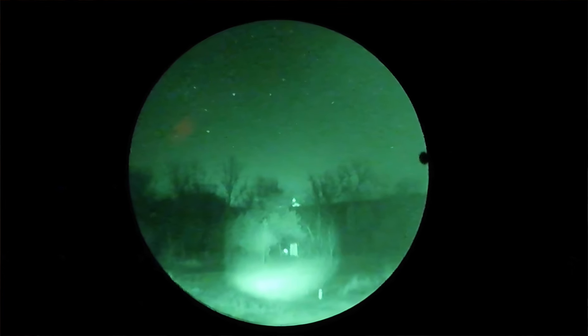Now, what about NVGs — night vision goggles? For a lot of us, this is going to fall under the want and not the need. Law enforcement, military — absolutely. They are awesome.